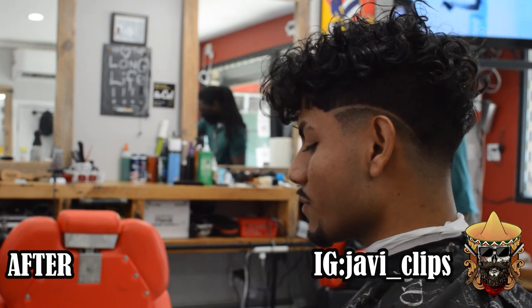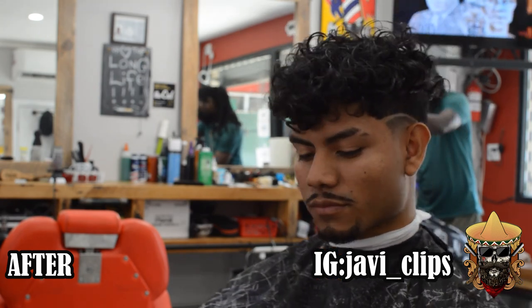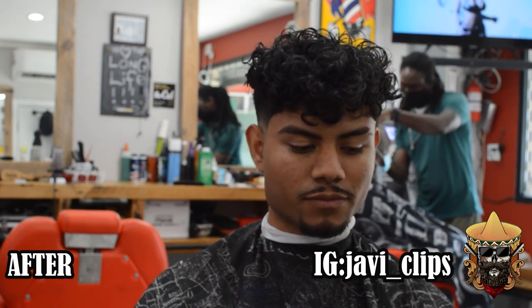Subscribe if you want more videos. I'll keep you updated daily — you need me, catch me at the Trim Lounge.